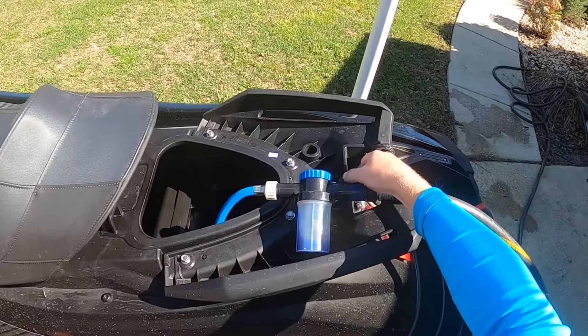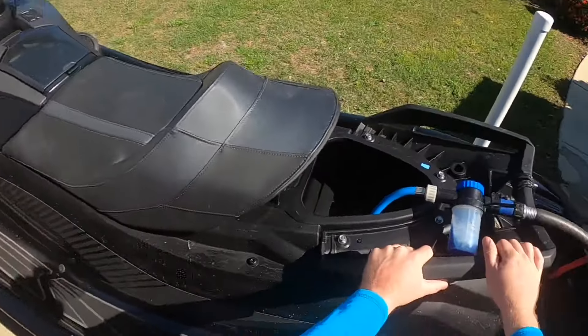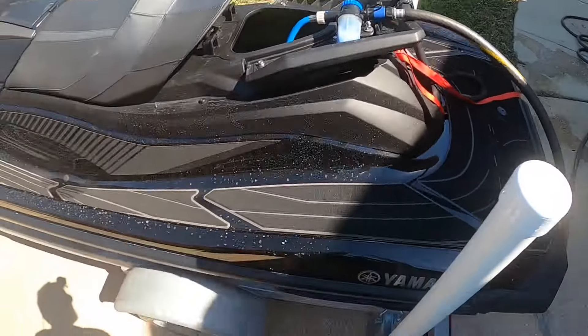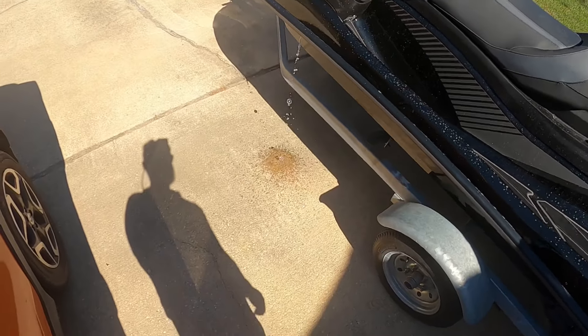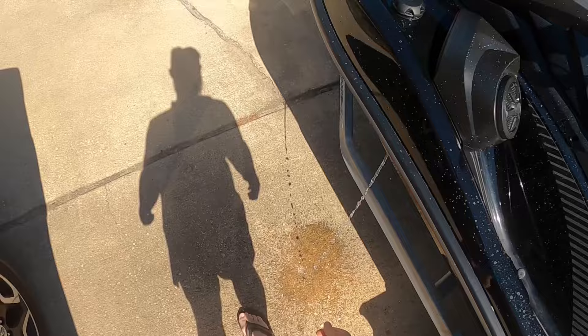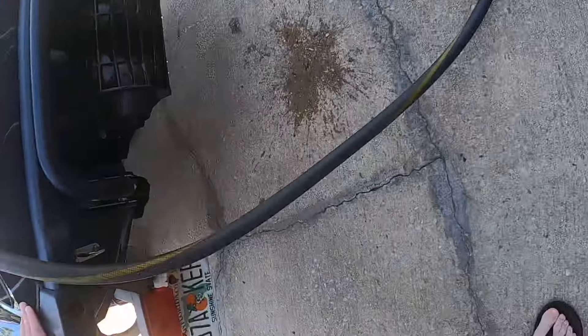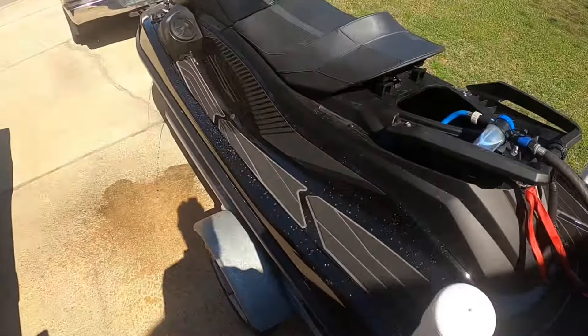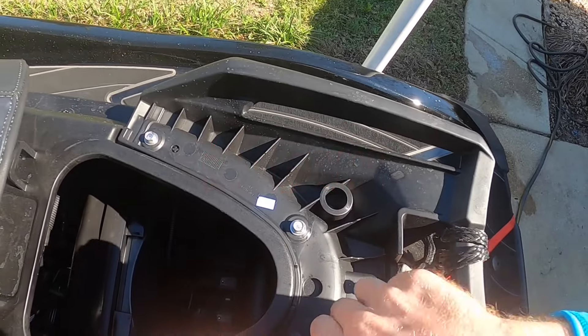The water's off, so I go ahead and start the ski — now it's running. I'm going to turn the water on now. There's no Salt Away running in it right now; I have the mixture dialed off. That's just to get whatever salt water is left in the engine out, so I'm working with just fresh water first.